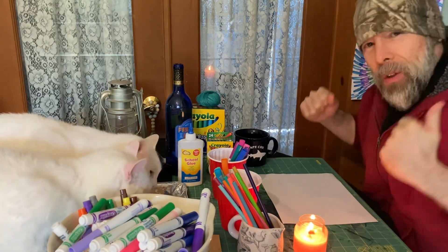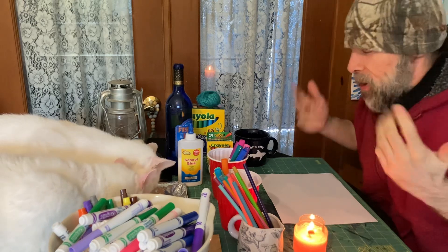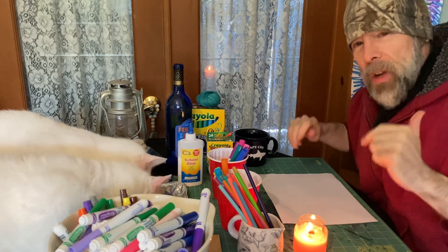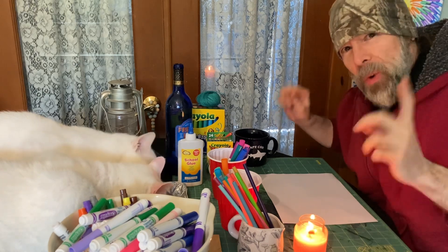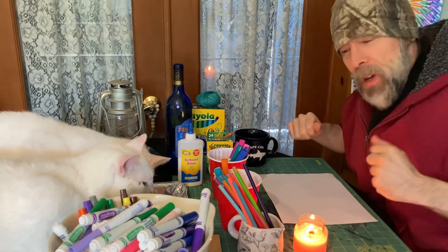Alright Art Family, welcome back to another video. It's been a couple weeks and I miss doing this — we're only doing it every two weeks. We're gonna make another amazing drawing today, and the cool thing about this channel is you guys get to see something drawn here that you don't see anywhere else on YouTube. We always draw original creative art, giving you ideas and inspiring you to draw at home.